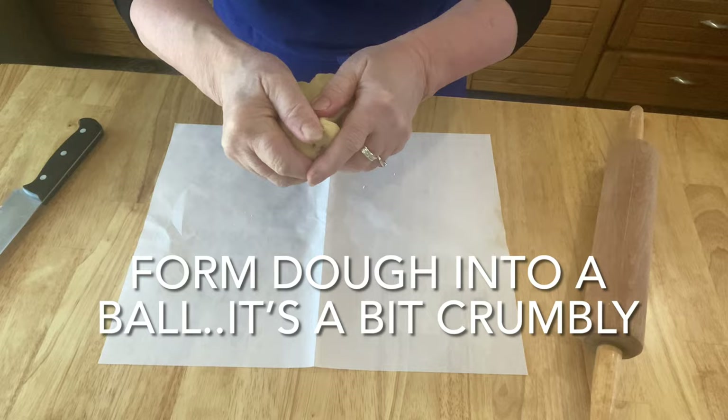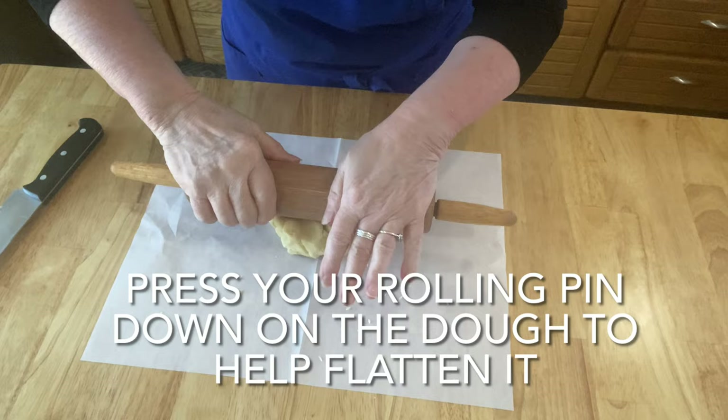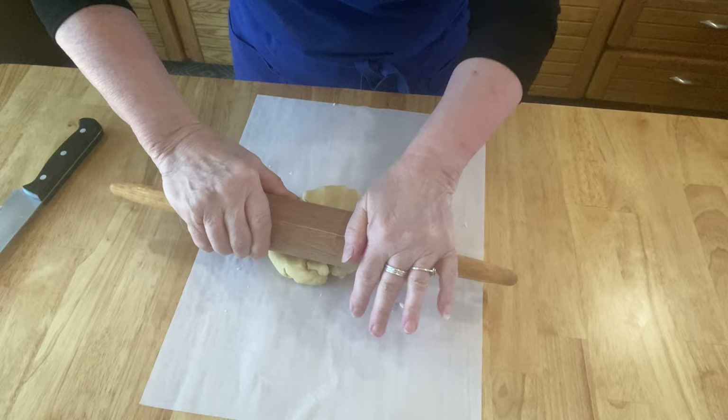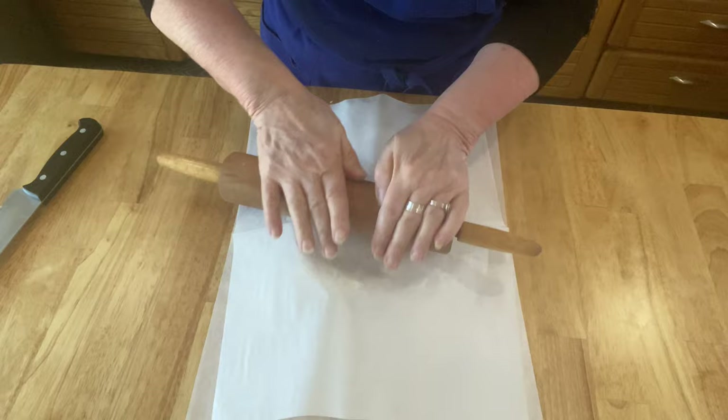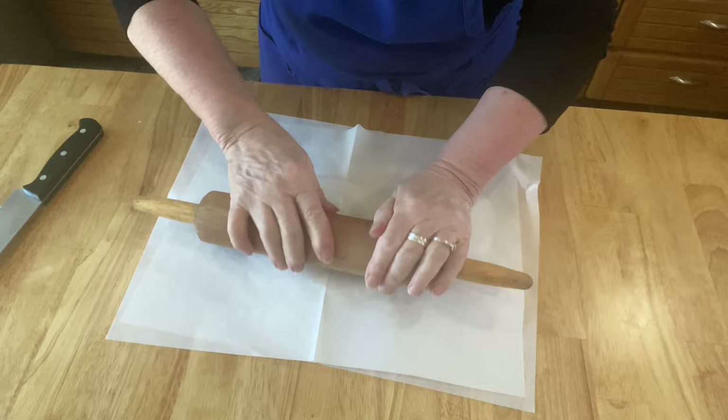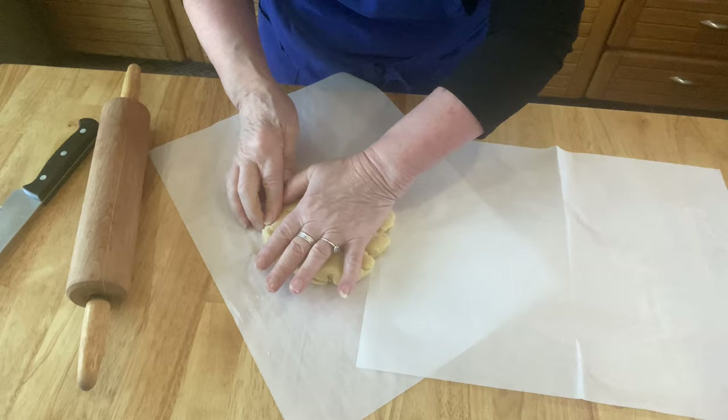I like to press down on the dough with my rolling pin — it really helps start to flatten it out. Just smooth out those frayed edges. Don't forget this is a rustic tart, so it doesn't have to be perfect.